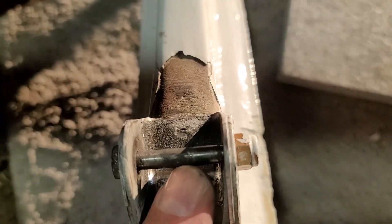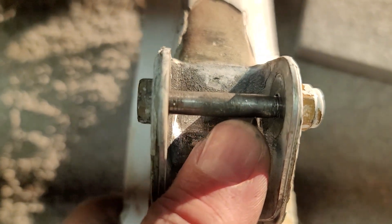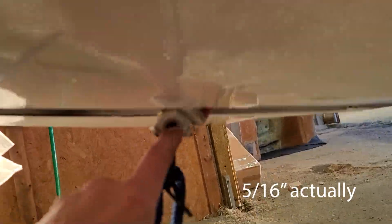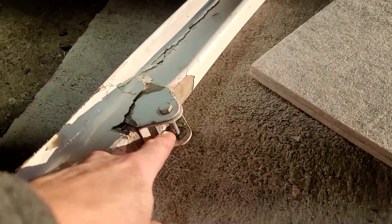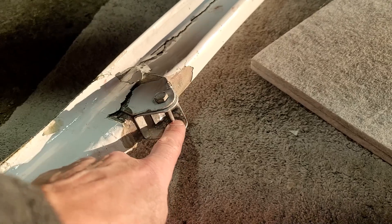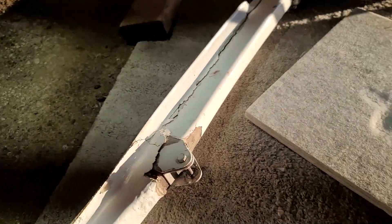The free play that I found was because this is the wrong size bolt. Not only was it just finger tight on there, it's a quarter inch bolt and the bushing it goes through is a 1964 size. So when I get the new replacement brackets, I'll drill them slightly larger, use a larger bolt, and that will solve that loose play issue.